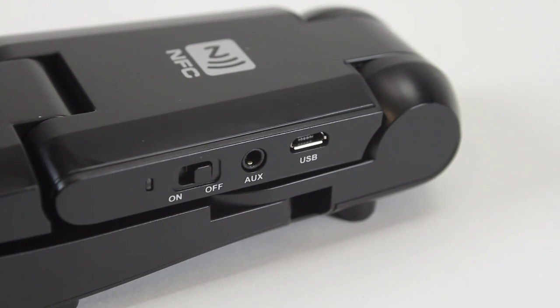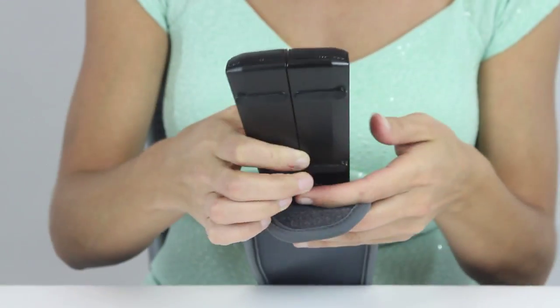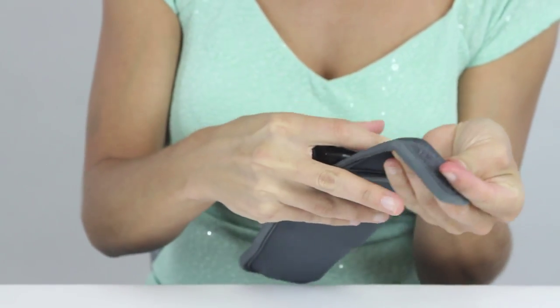The compact fold-up design and carry pouch make it very convenient to use on the go. You can easily store it in your purse, briefcase, or laptop bag.